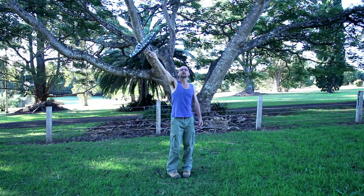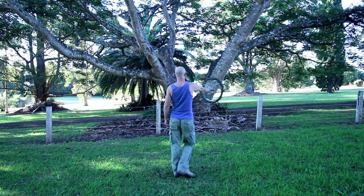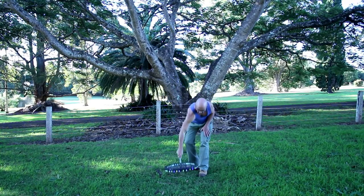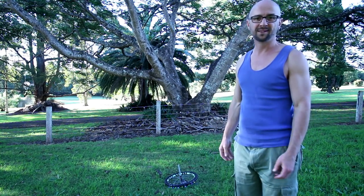Bring it around. When you get to here, bring it into the chest. Take it down to the ground. That creates the stem of the mushroom. That's pretty much it. Go and turn the camera off. Simple.